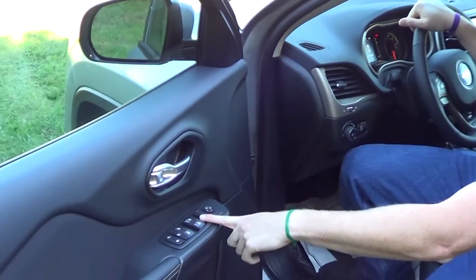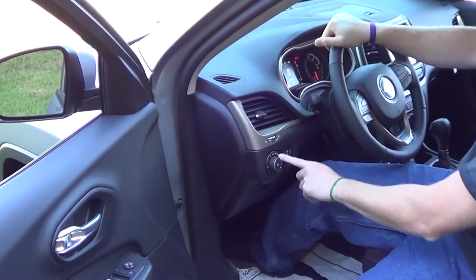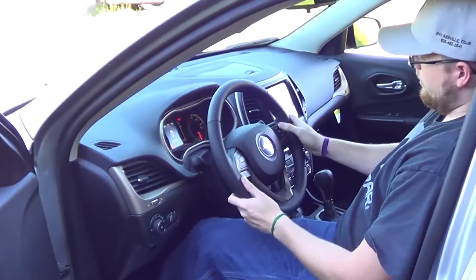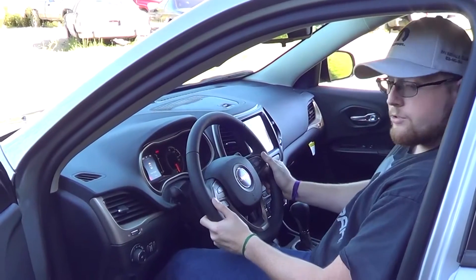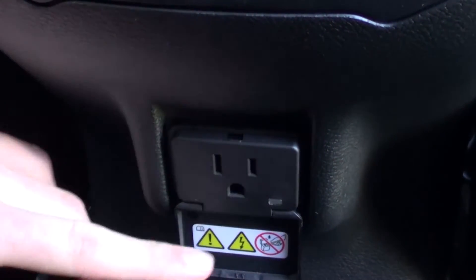You've got driver and front passenger one-touch up and down windows. You've got automatic headlamps and a leather-wrapped steering wheel with speed and volume controls as well.